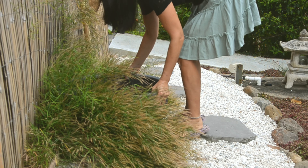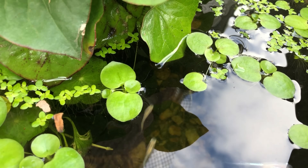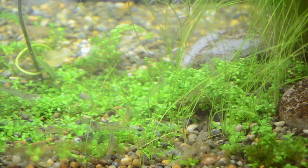I like this shape because it's not too deep. If the pond is deep, you can't see things at the bottom. Also, plants in the water can't grow as the sunlight doesn't reach to the bottom.